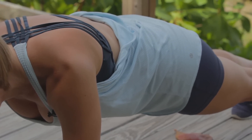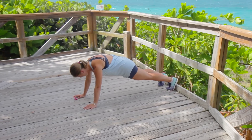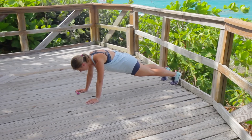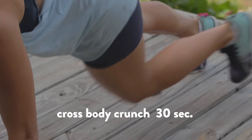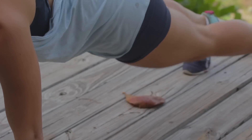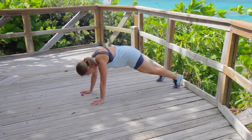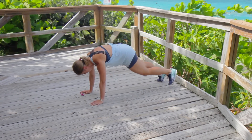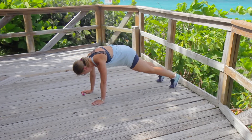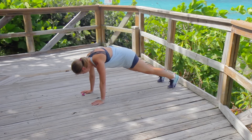We're gonna take this into a crossbody crunch in ten. All right, here we go — five, four, three, two, and one. Crossbody. Really dip down that hip — don't just bring it across, really dip. Use your side body and get that knee to the opposite elbow. Work in those obliques. Dip it down.